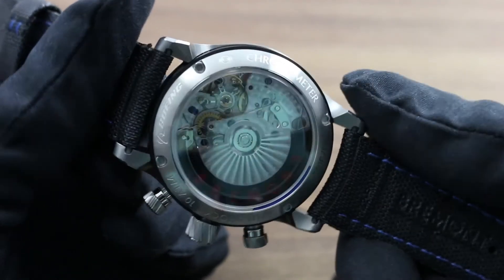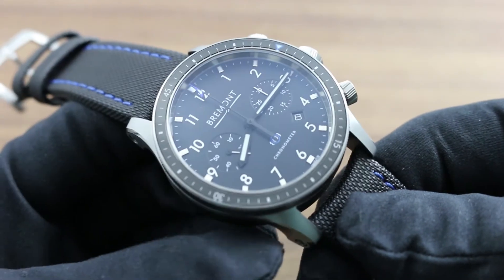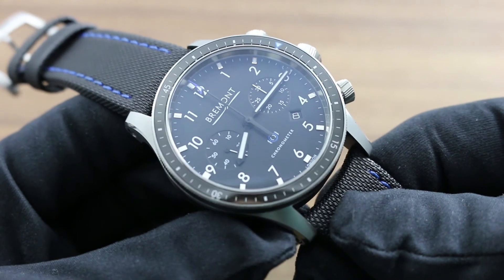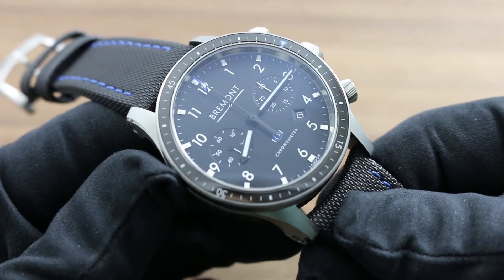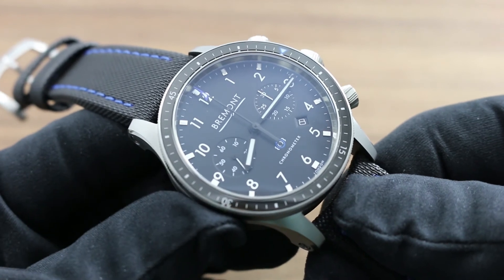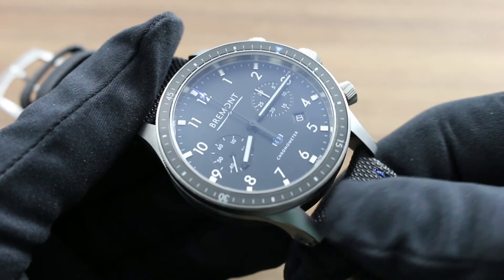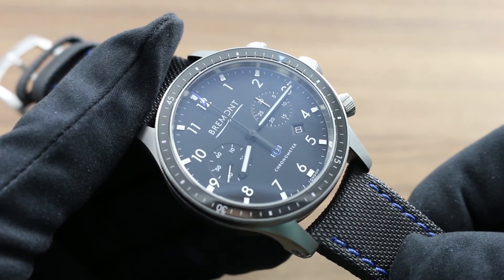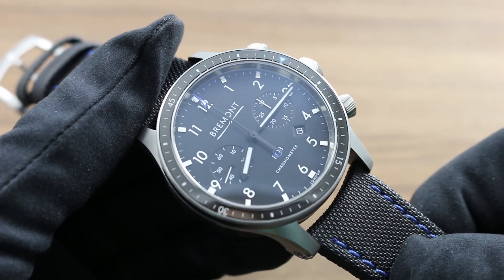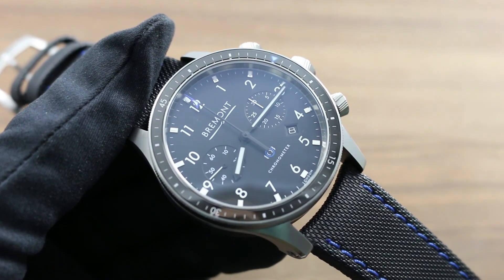The watch represents a mixture of past and present — traditional aviation timepiece aesthetics and modern high technology in its material composition. It combines the traditions of Bremont, an aviation-inspired watch manufacturer, and of Boeing, an aviation dynasty. You can see this Bremont Boeing 247 chronograph and our entire collection of premium Bremont timepieces on our website, govbergwatches.com.